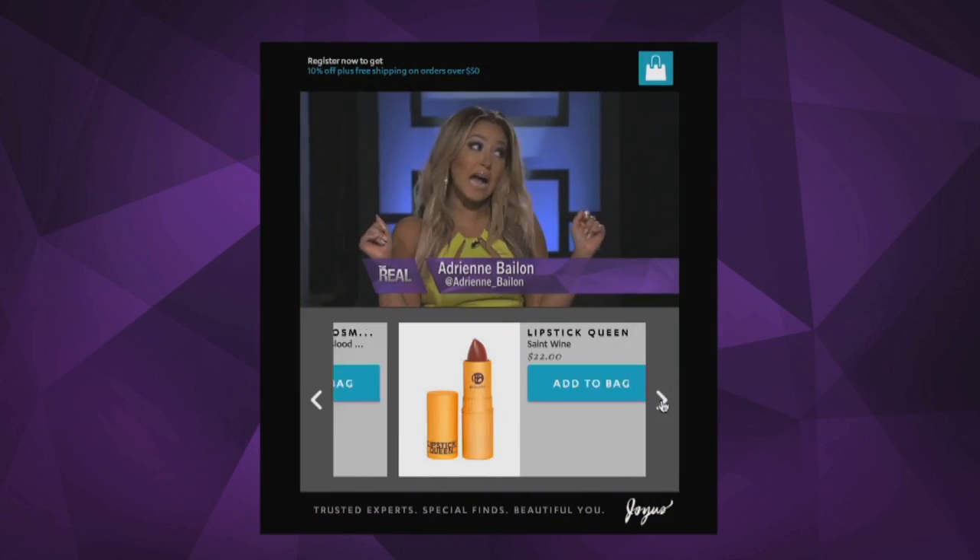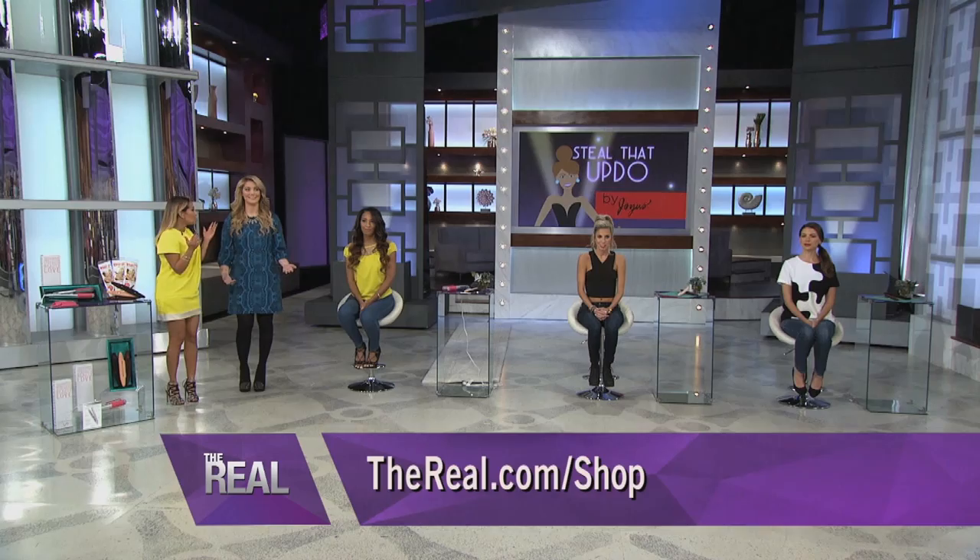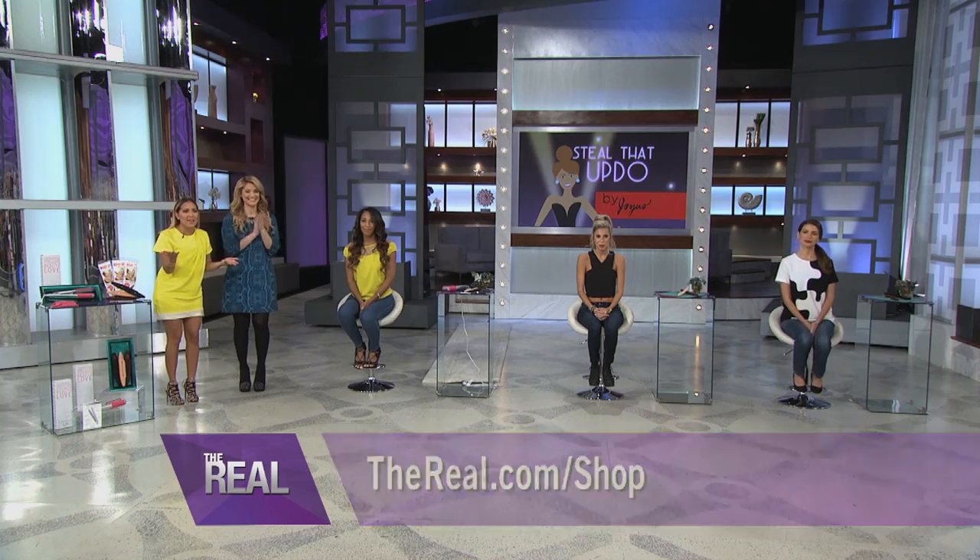Welcome celeb stylist Sarah Potempo! Now before we start, I wanna make sure everyone gets in on the action. Everyone at home can shop these products while you watch — just go to thereal.com and click on shop from your computer or even your smartphone. You can watch and shop. It doesn't get any better than that.